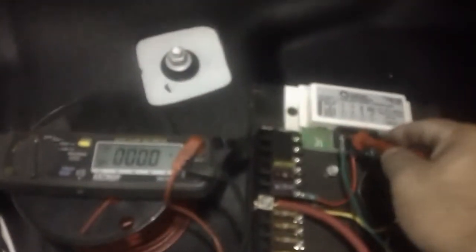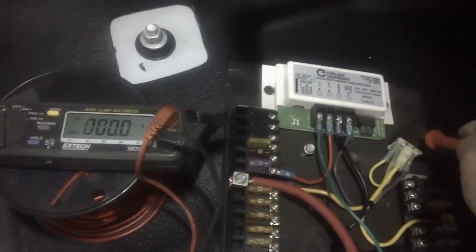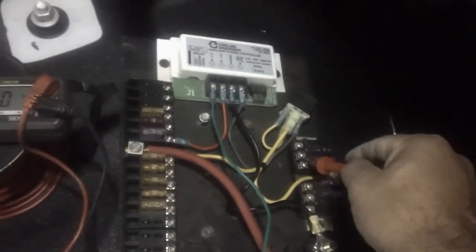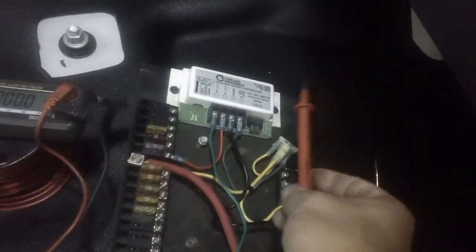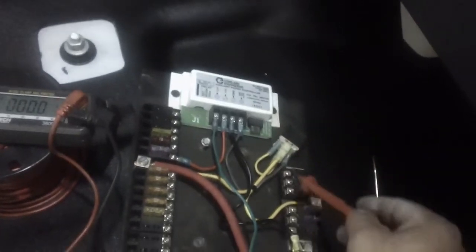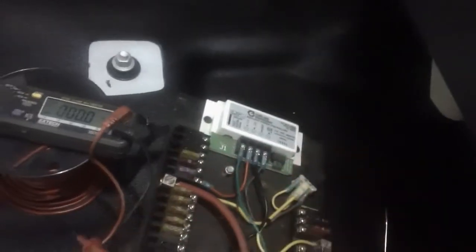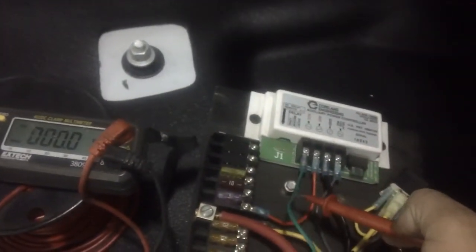Let's test that out. I turn on the ignition — this is my ignition sense — I've got 12 volts there. That'll put a ground on this relay controller here to activate the relay, and I have 12 volts on my accessory strip now. Now I'm going to turn off the ignition and take away the keys. This should still be activated — the relay is timed so it will stay active until this device times out, giving power to all my devices.